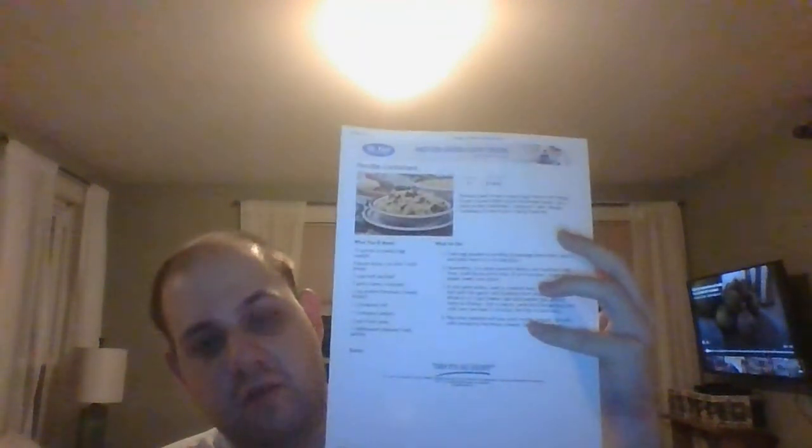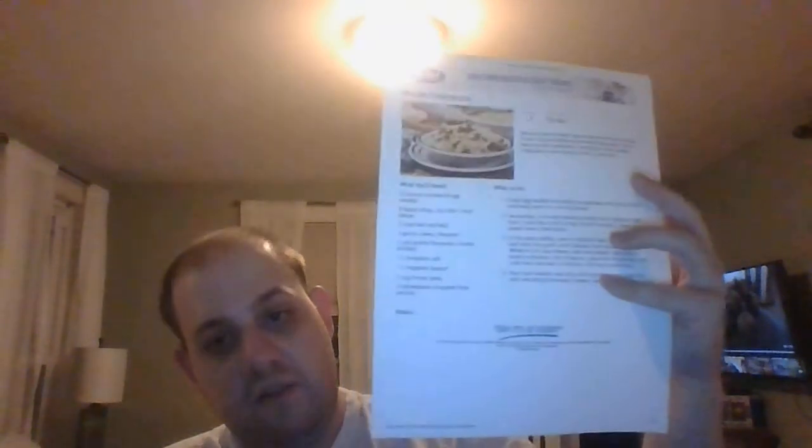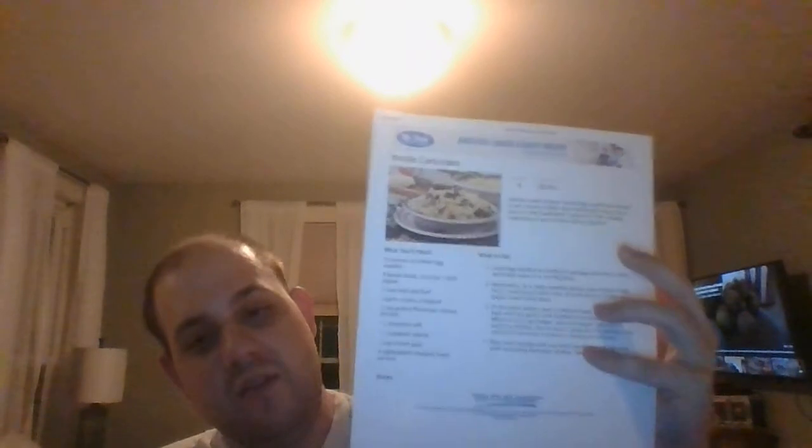Log on to MrFood.com to find this recipe. It's going to be great on your table served with a salad and breadsticks — you've got yourself a meal. I've got one more recipe coming up and it's going to be another slow cooker one, so stay tuned. I hope to catch you on the flip side.